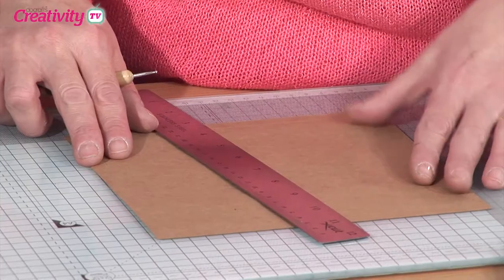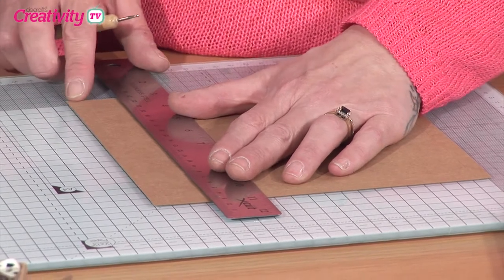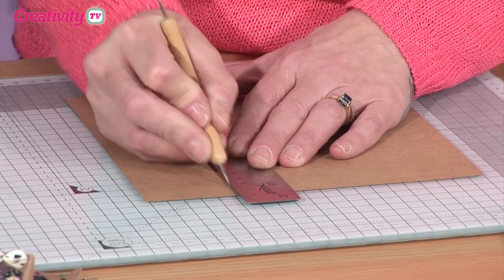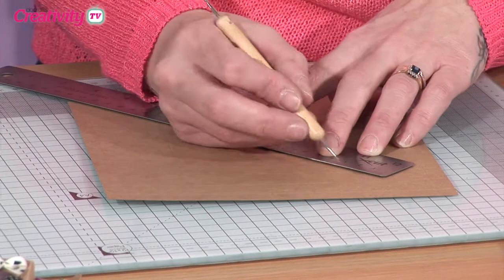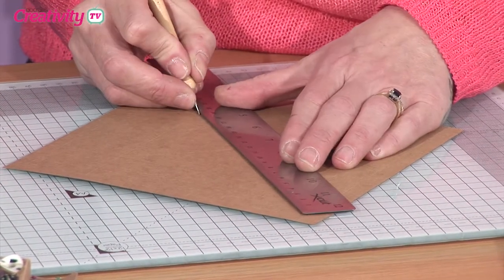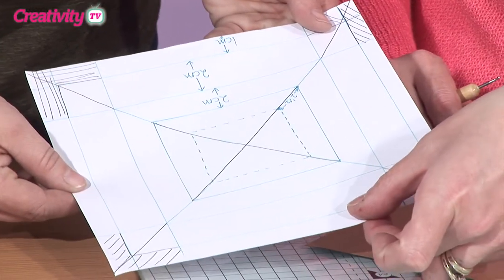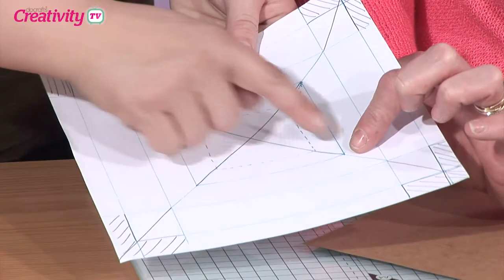So what we're doing is just taking it in a centimetre at one side there, and then we just need to measure in again two centimetres all the way around. So we've got a one centimetre section, we've got a two centimetre section, and then we're just going to go on with another two centimetre section on the inside. This is not drawn to scale, but you've got the one centimetre, a two centimetre and a two centimetre, with a cross in the middle.